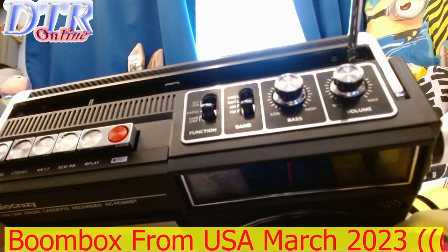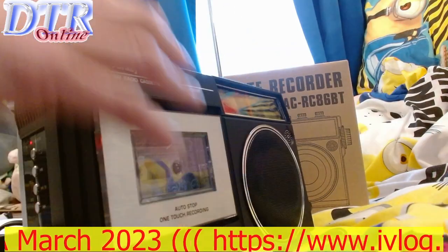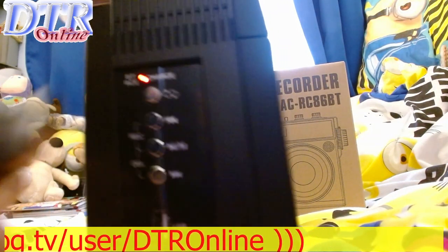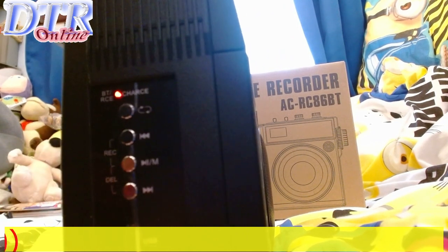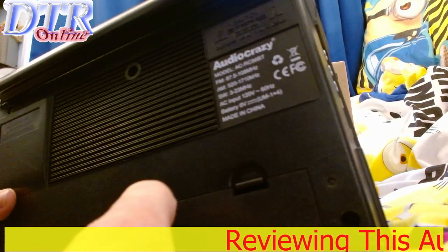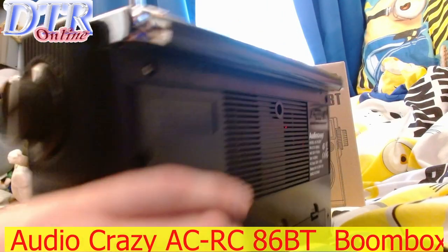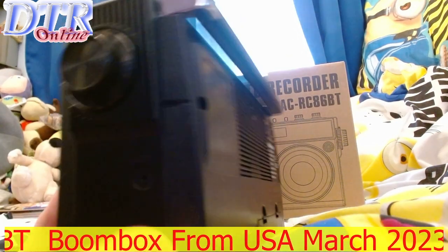You've got a bass control, which is unusual to have on a mono radio cassette recorder, and of course a volume control. On the side there are functions for USB — you can plug a USB stick in there. There's a charging light, which is pretty cool, and it has its own battery compartment.